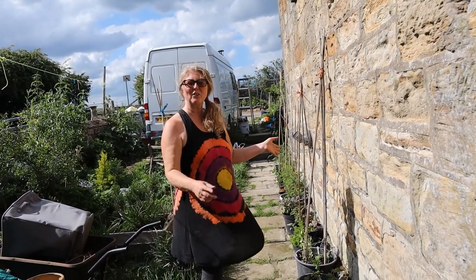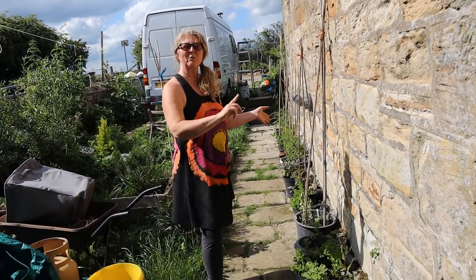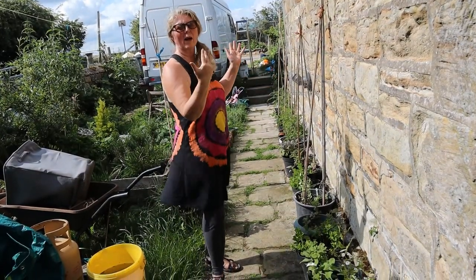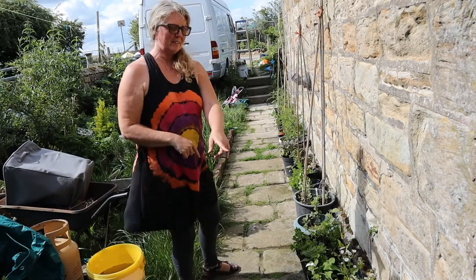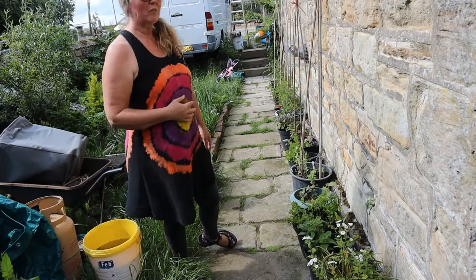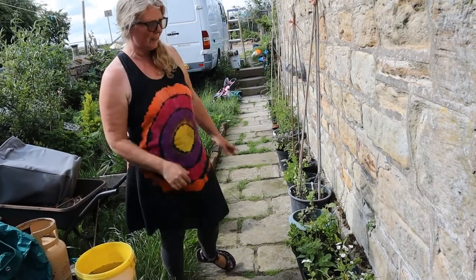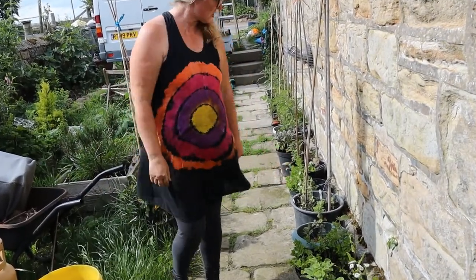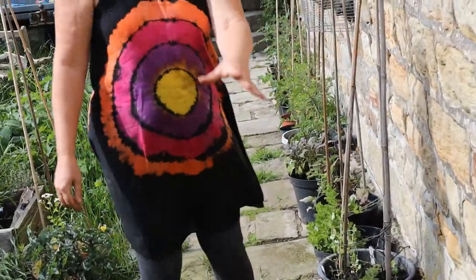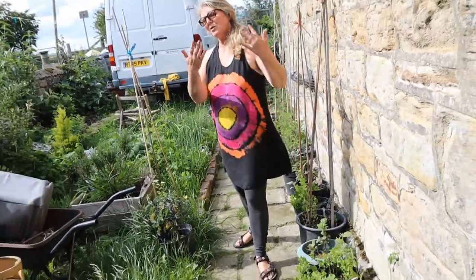So this is the side of the house - we've just literally come around the corner from the back. This wall is quite a sunny wall; it faces west. And as you can see, I've utilised the edge of the path as well with lots of pots. We've got tomato plants, mint, and some beans and peas growing in pots along here.